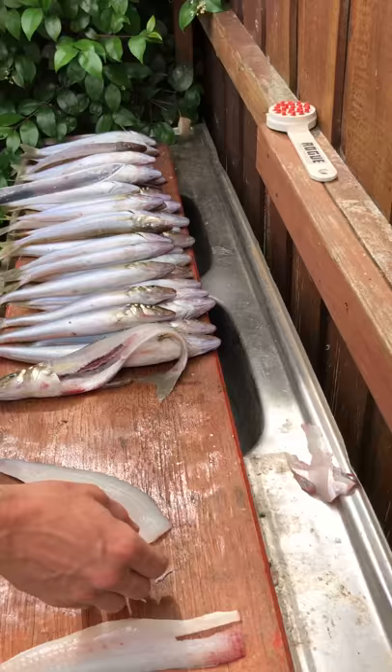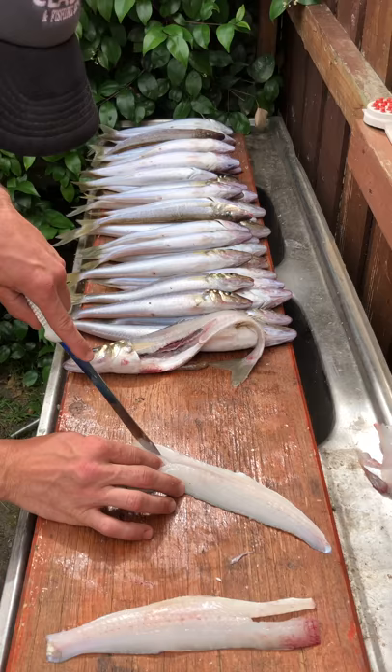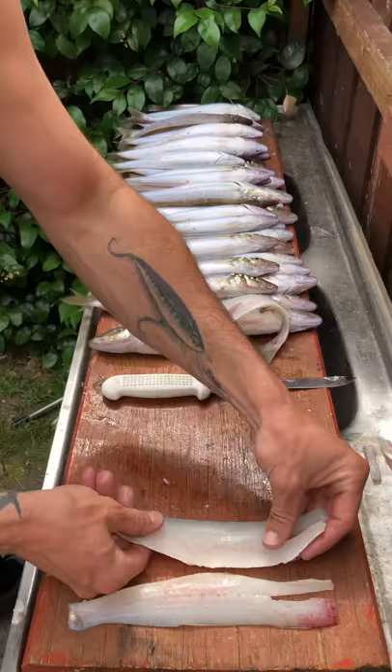So you just run your finger and you can feel the pin bones in here — there's about seven or eight of them. You just want to slice that out, it's about a centimetre in length. Cut that there and you've got two beautiful pieces of whiting fillets.